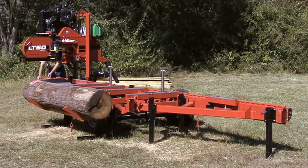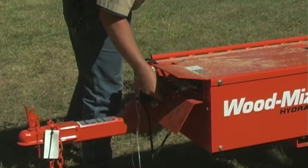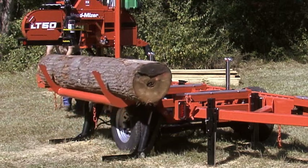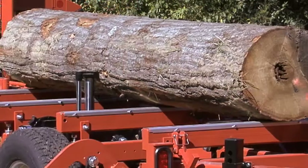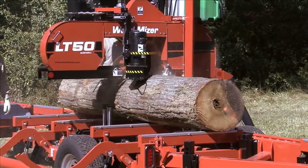Crucial to your productivity, all log handling functions are hydraulically driven and operated at the front of the mill. The loading arms easily lift heavy logs onto the cutting bed. The strong log clamp and the vertical side supports keep logs firmly in place during sawing.